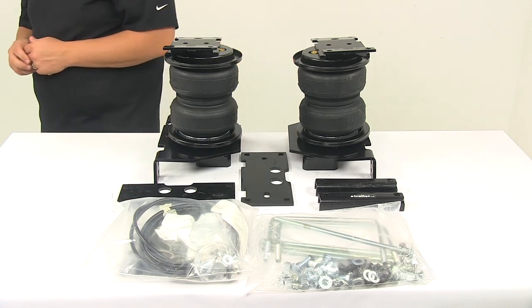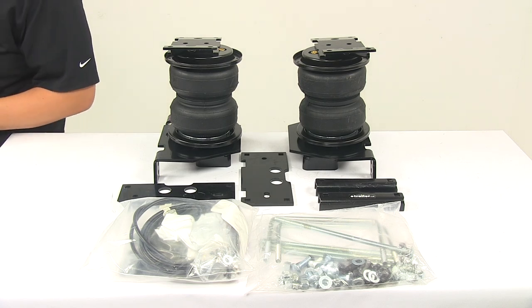That's going to do it for today's look at the Air Lift Load Lifter 5000 Ultimate Air Helper Springs for the rear axle.